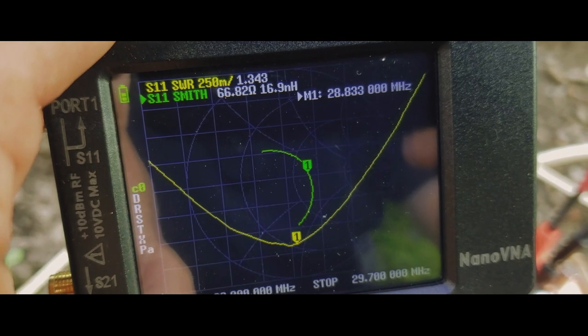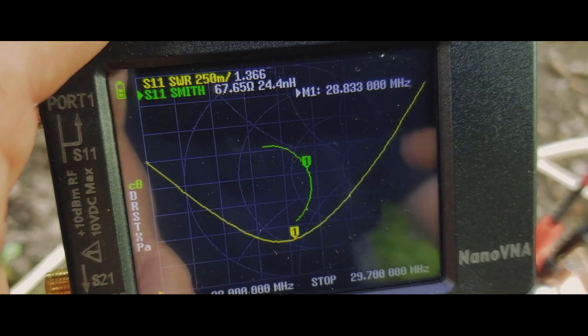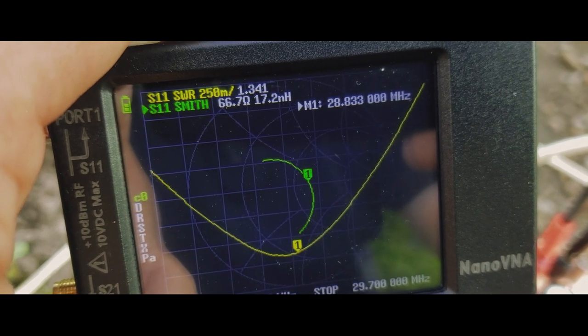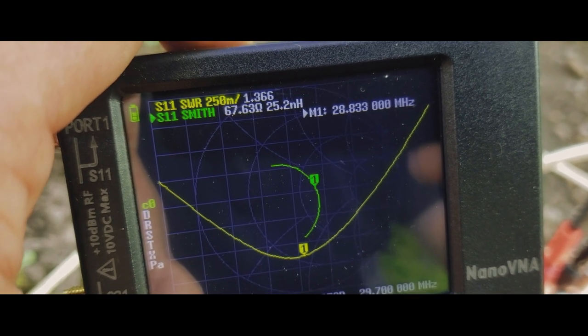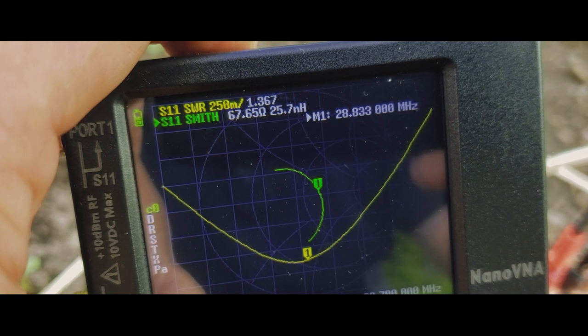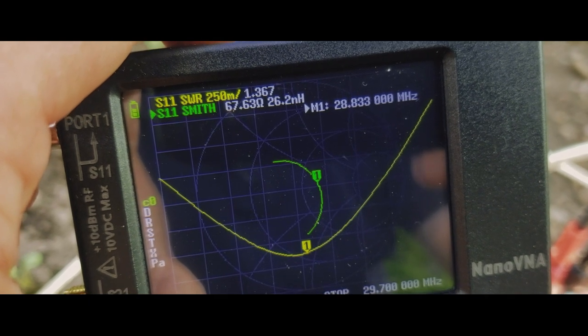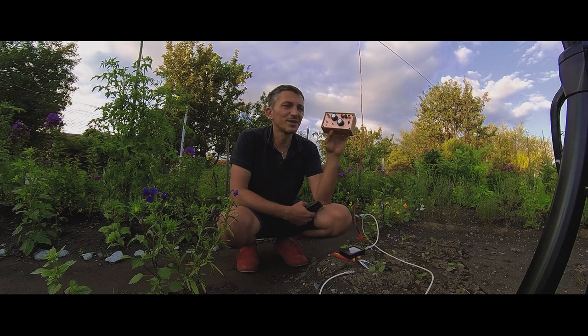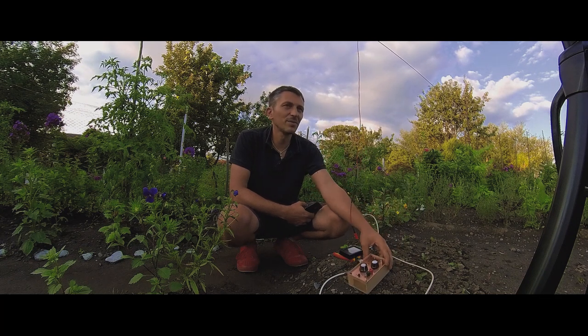On the 10 meters band at 28.8 megahertz, the SWR is around 1 to 1.3 and the impedance is about 67 ohms. It's not bad, though I'm pretty sure I'm losing a lot of signal using the ATU, but it's usable.